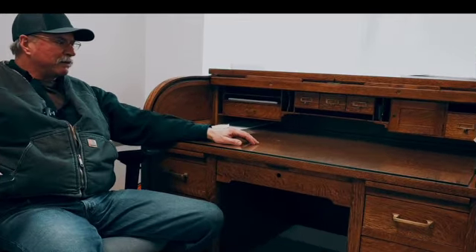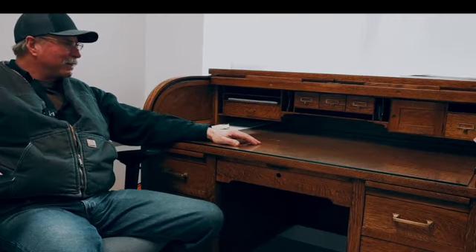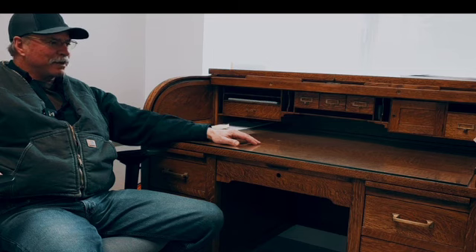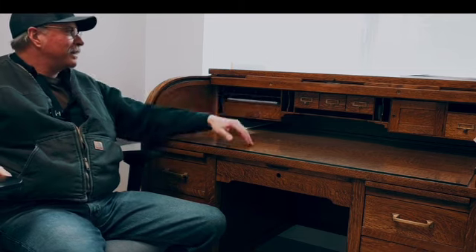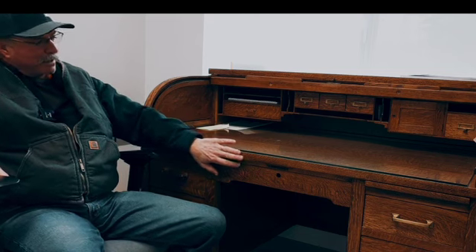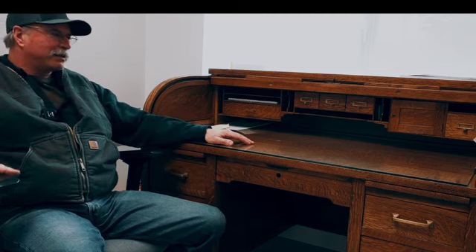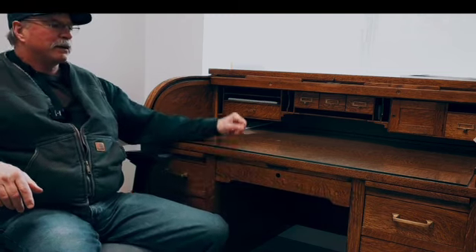I spent several days sanding and finishing, and I tried to keep some of the color back in it without getting overboard and making it look like something new. It actually had ink in it and was black with grease, so I had to clean it up quite hard to get it to where this natural wood grain was showing, and then I just tried to match the original stain that I could see from underneath or in the drawers, and touched it up and put the finish on it.